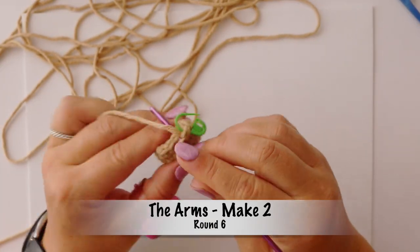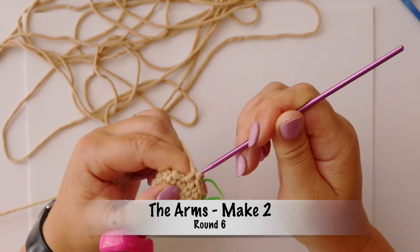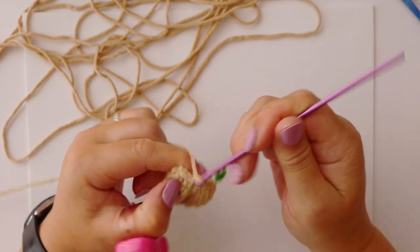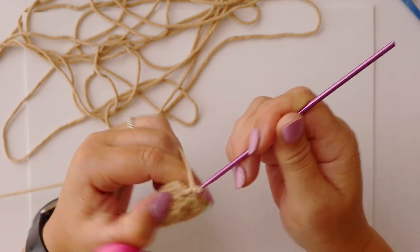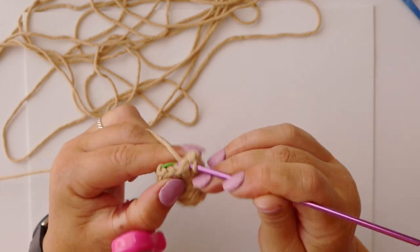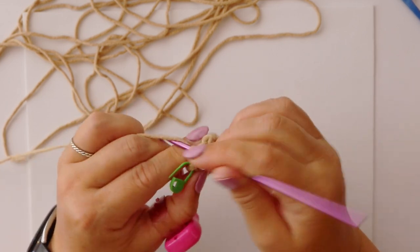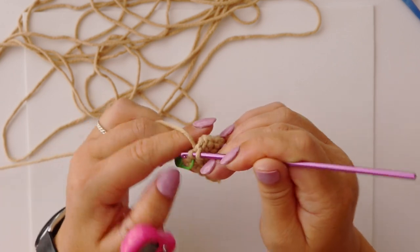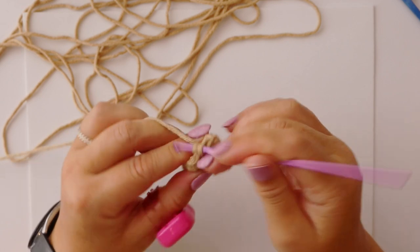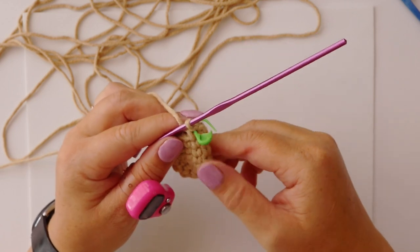For rounds six, seven, and eight we're going to make ten single crochets in each round, so it's just one in each stitch. That's one through ten, which brings us to the end of round six, and we're going to repeat the exact same thing for rounds seven and eight, making ten single crochets in each round.